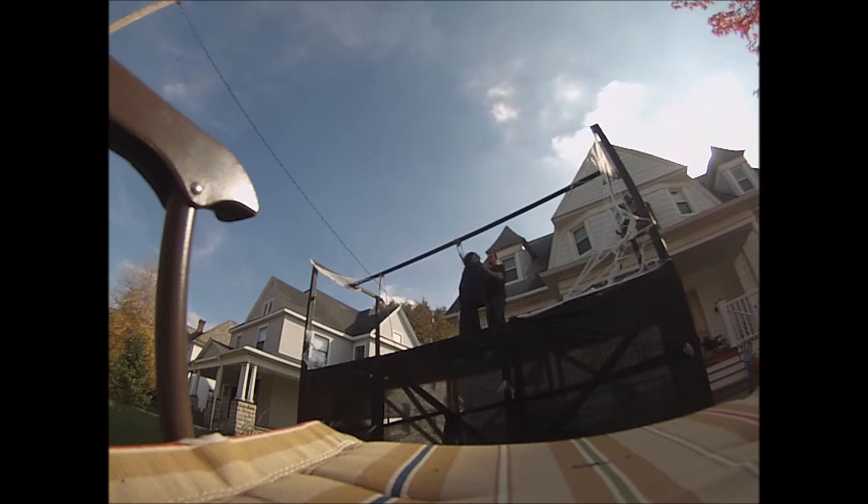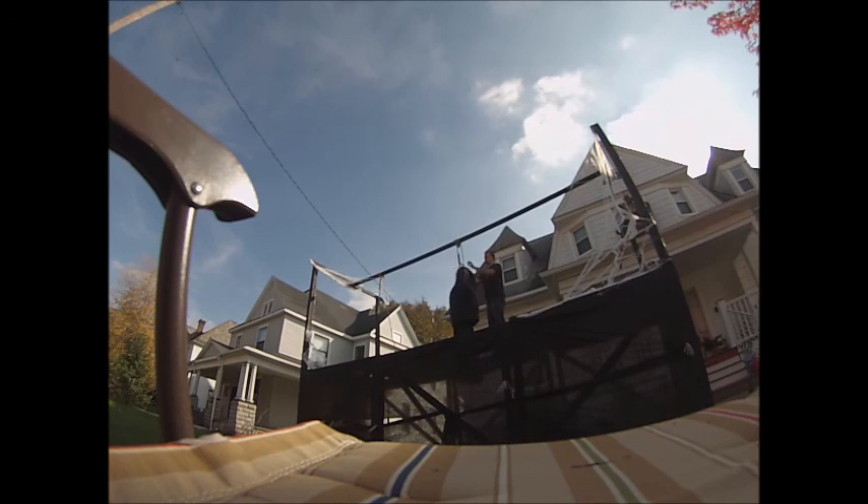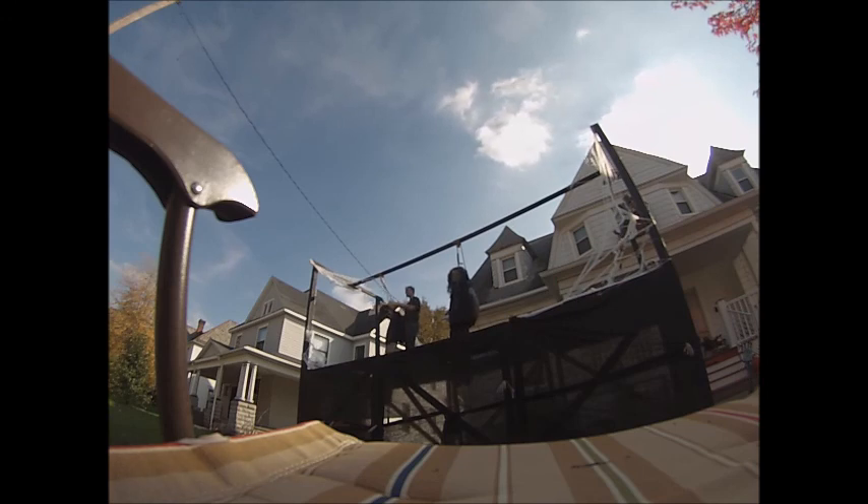Find yourself some skeleton parts and spiderweb and creep out the thing a little bit. Decorate it to your own design and try to spook your neighbors. After that, make yourself some dummies — find some old clothes and fill them up with newspaper or leaves. Then put them on the noose and watch your neighbors freak out.